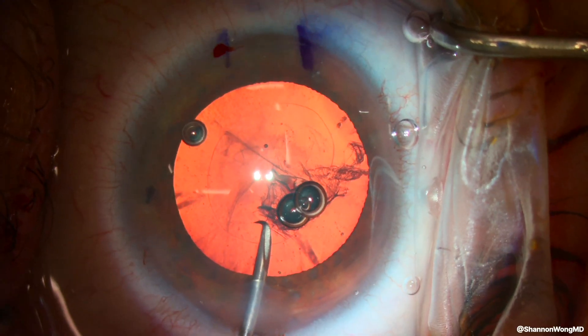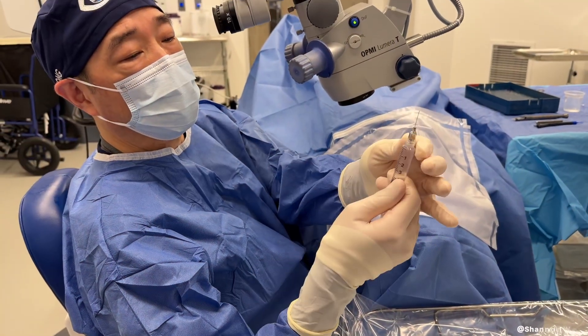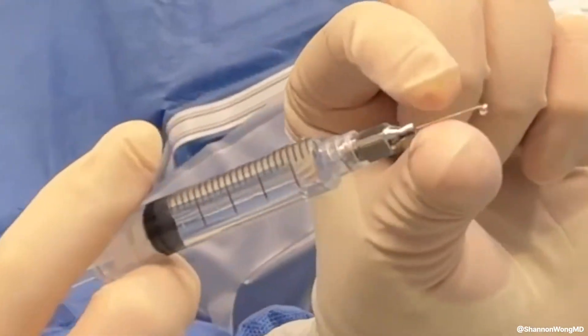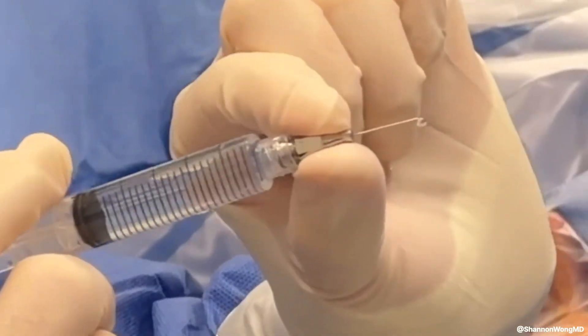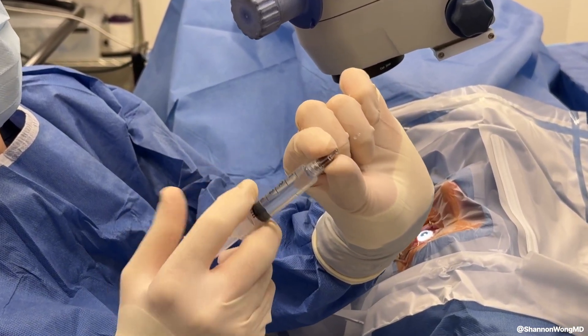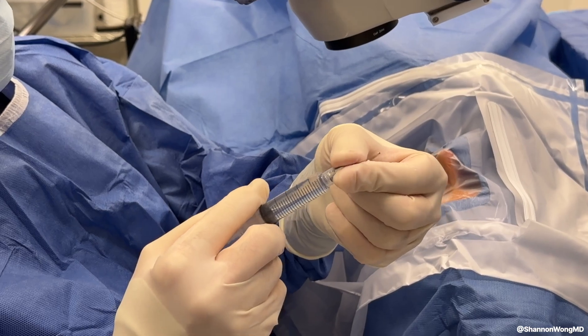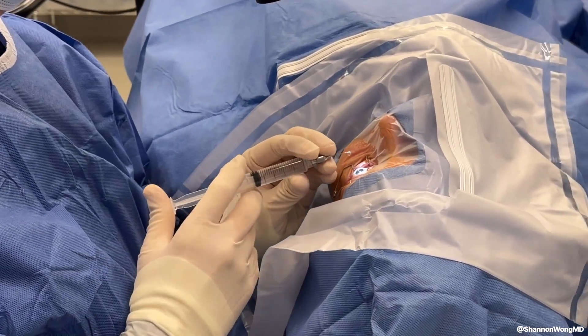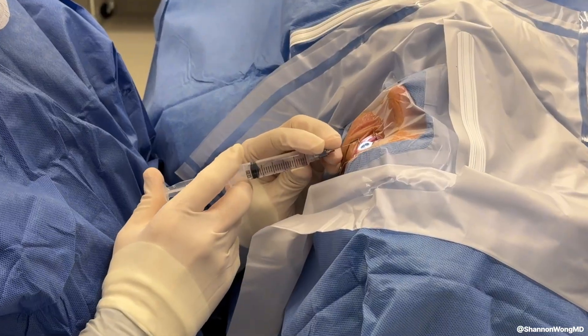This occurred because the cystotome was ejected from the viscoelastic syringe. When a cannula is secured to a syringe, I hold the cannula secure against the syringe as I'm infusing fluid into the eye. Using this technique, it's not possible for the cannula to propel away from the syringe and torpedo into the eye, which may damage intraocular structures.